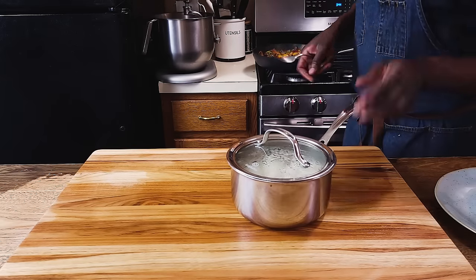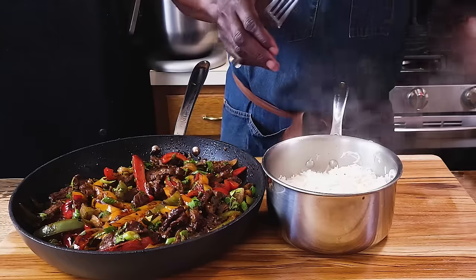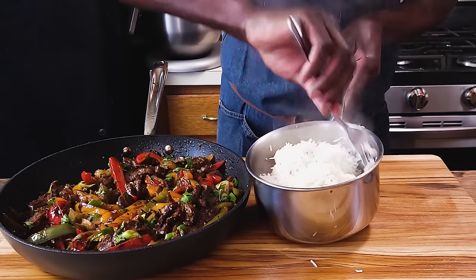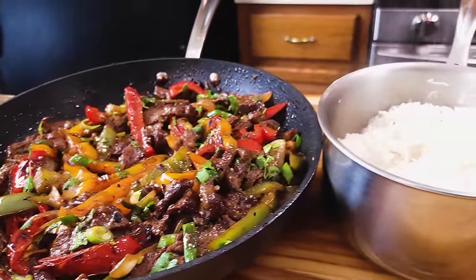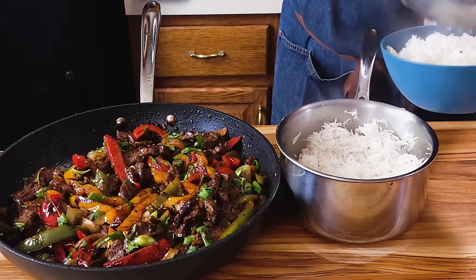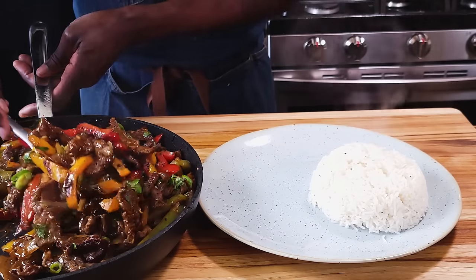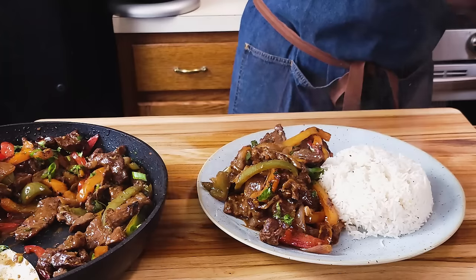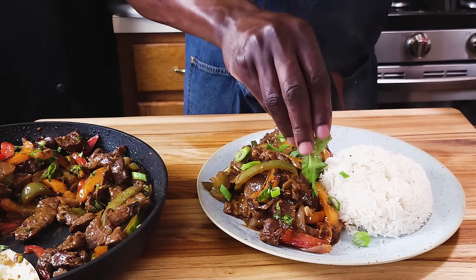Our delicious pepper steak dinner and basmati rice is all cooked. You can serve this family style or individually. Look at that beautiful rice — just fluff it slightly, so fragrant with the ginger and garlic. Mound some of the rice onto the plate, then add the beautiful pepper steak right on top. Garnish with scallions and a touch of cilantro.